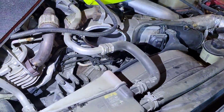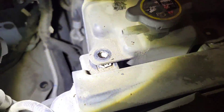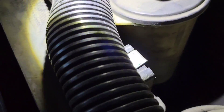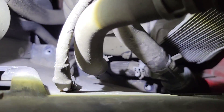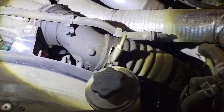Once you have that off, start on this side. You're going to have an 8mm bolt down there — a couple that hold this bottle on, an 8mm for the power steering, and a couple more 8mms. Then you have a whole bunch of stuff clipped to the fan shroud you've got to unclip so we can get the top part of the fan shroud out.